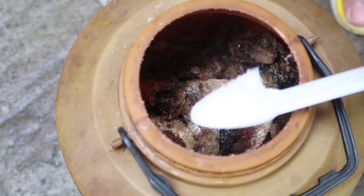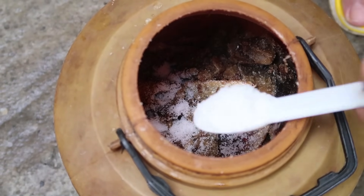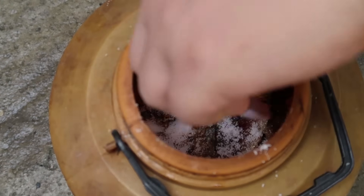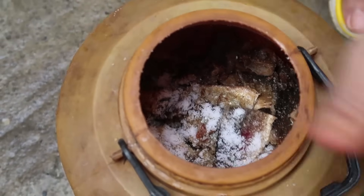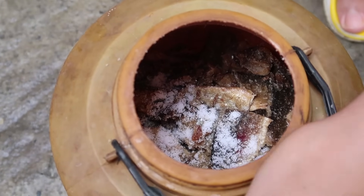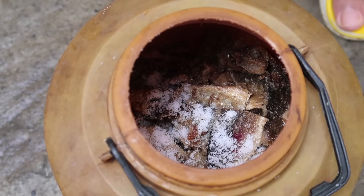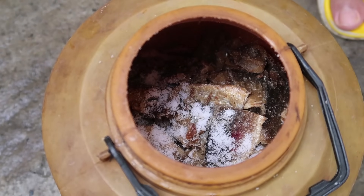Don't mix it — just add the salt on the top. We will keep this nearby the fireplace for three months. After three months you can use it, but the longer you keep it, the tastier it will be.